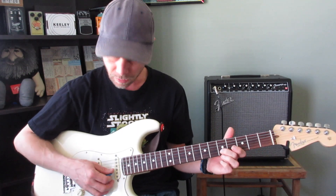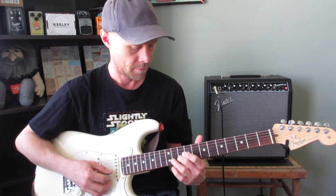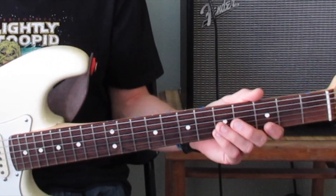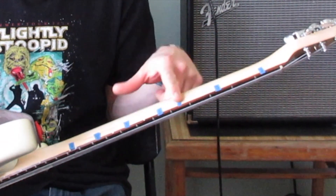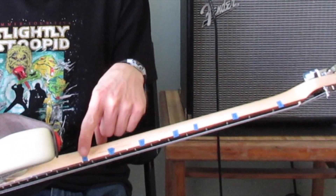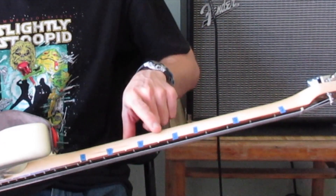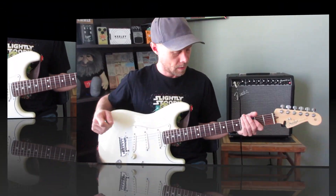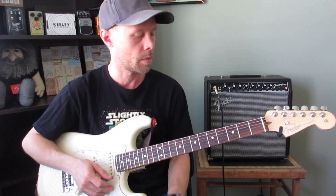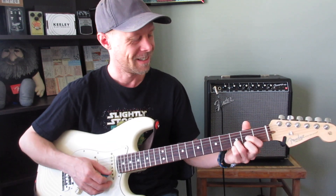Today I'm going to be personally focusing on the B string. The trick I want to show you is simply taking some masking tape and putting little pieces on the notes you want to memorize, and then writing the note names on there.